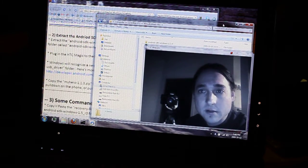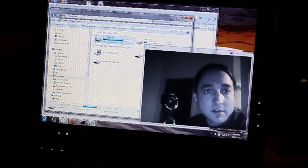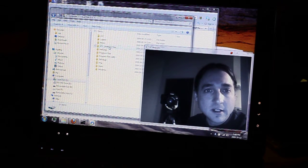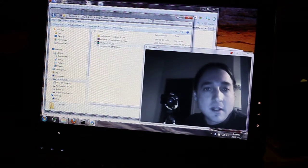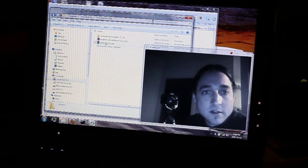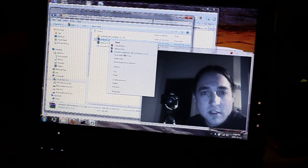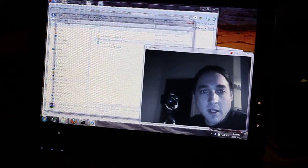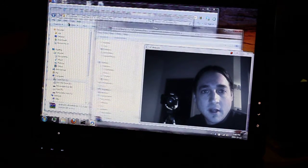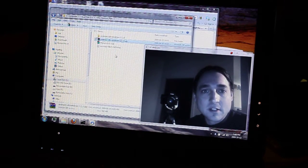I'll show you that I have those three files on my computer. I put them on the C drive inside a folder called HTC Android Files — you can put them wherever you want. The Android SDK you have to extract, so I have WinRAR on my machine. But even if you had WinZip, or just opened it with Windows Explorer and dragged that folder over, that will extract all the files. I already have it extracted so I'm good there.